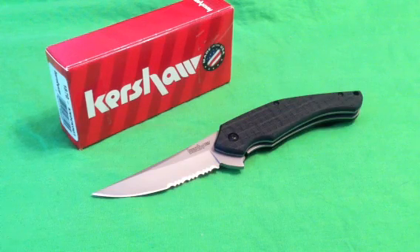Hey there, everybody. Welcome to another episode of Gideon's Tactical. What we got before us here today is the Kershaw Asset, a large, just thumping blade.